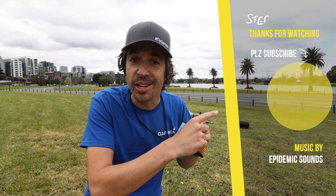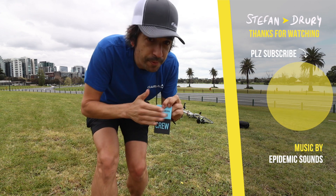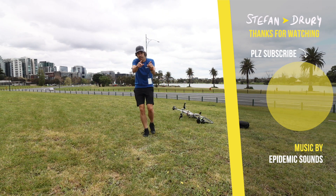Thanks for watching — subscribe to the channel if you enjoy these kinds of videos, give us a like if you enjoyed that, otherwise I'll see you for something very exciting and exclusive. Can't tell you who it's with, but very exciting. Bye.